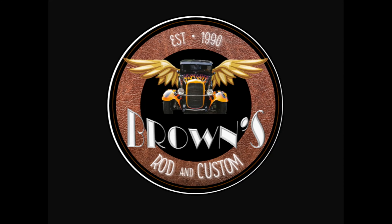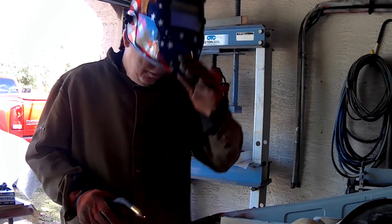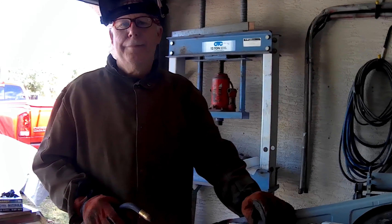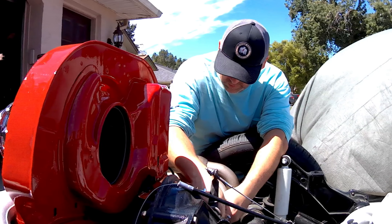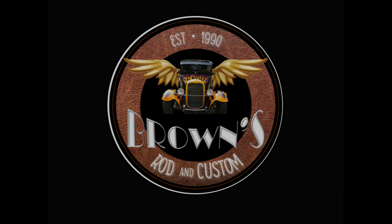Welcome to Browns Rod and Custom, your home for street rods, muscle cars, and Volkswagen content. This is my dad, Big Ron - he's our body man and fabricator. This is my beautiful wife, Megan, our editor-in-chief and supporter. And this is me, Adam, the designer and mechanic for our projects. If you find our videos helpful, like and subscribe for more content.